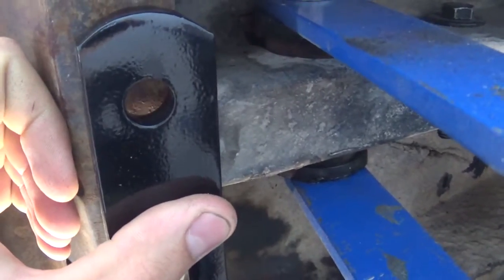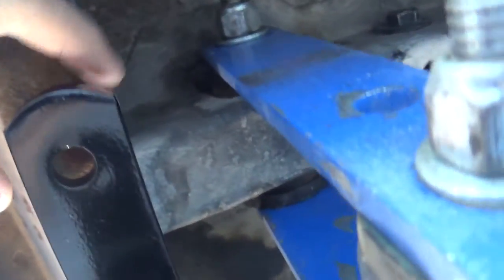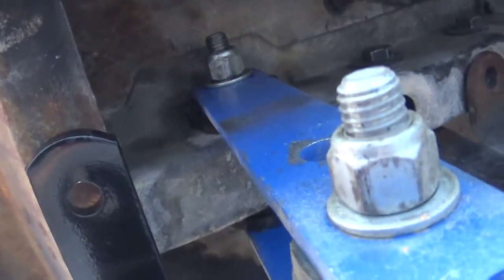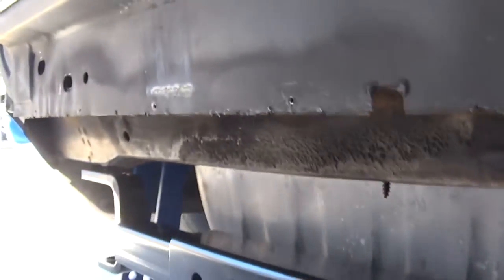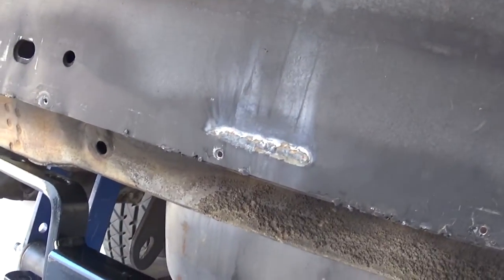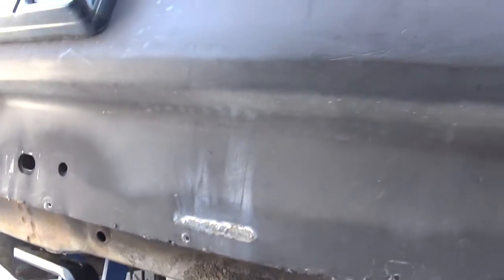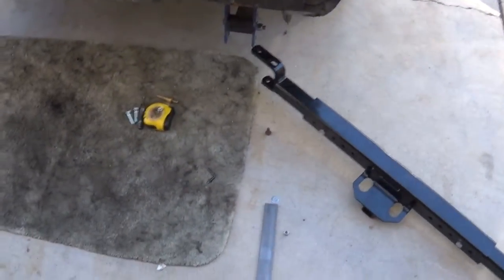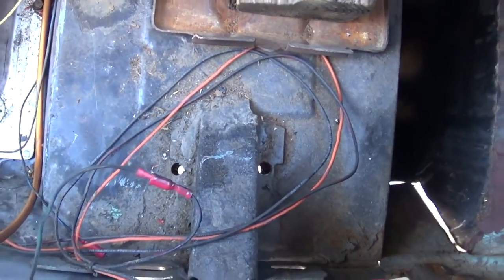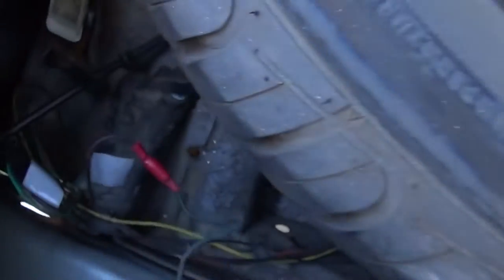It's going to go up on either side here, U-bolt to the frame. I'm going to reinforce the frame rail — get some eighth inch plate and do that on both sides. This will be secured directly to the frame. Got the holes drilled for this thing, so you can see they go right in there on both sides.